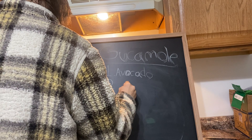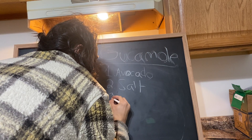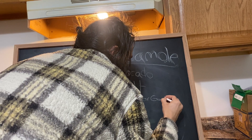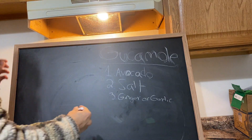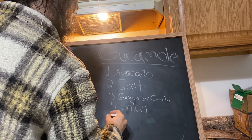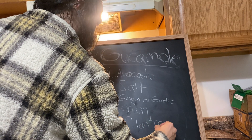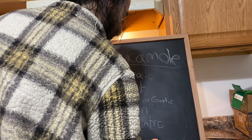You're probably gonna need salt, ginger, garlic, or both. We're gonna throw onion in there and cilantro. I'm still getting used to this board so my handwriting is usually better.